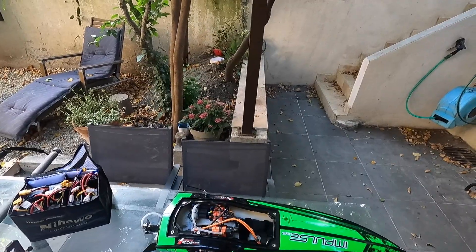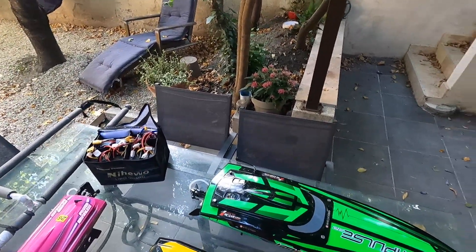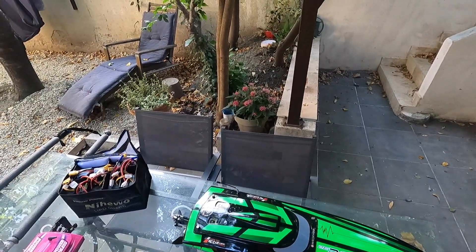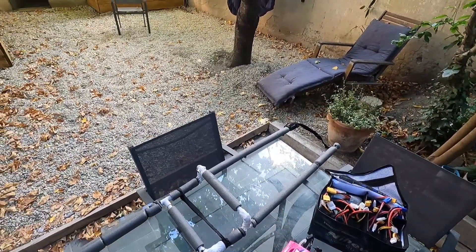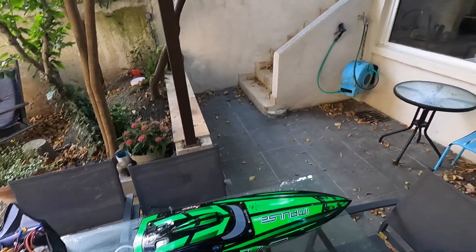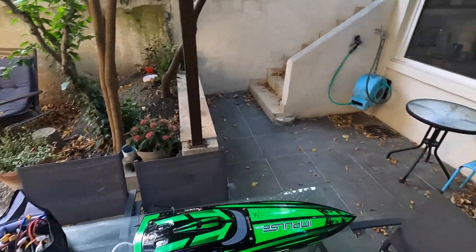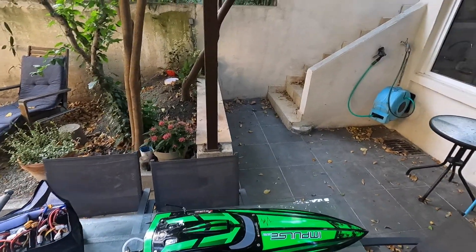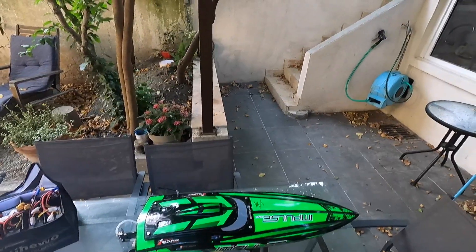J'ai fait le choix de partir sur du RTR, des machines qui sont prêtes à rouler — il n'y a pas grand chose à faire dessus. J'ai démarré avec l'Impulse 32, qui est vraiment une très belle machine, mais qui demande plus de réglage et qui est plus lourde comparé au Sonic Wake. Ça demande aussi une logistique d'avoir un bateau de repêche ou un système de repêche pour récupérer le bateau quand il se retourne. C'est en fait le gros stress — quand les bateaux se retournent, il faut envoyer un autre bateau pour le récupérer, ou y aller à la nage, ou en canot pneumatique. C'est toujours un peu flippant.